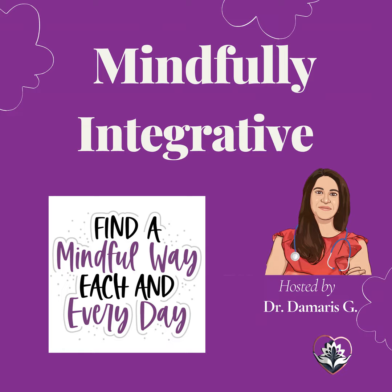As you continue to breathe deeply, bring your awareness to your body. Notice any areas where you may be holding tension — it could be your shoulders, your neck, or your back. With each exhale, imagine the tension melting away, leaving those areas feeling relaxed and light.